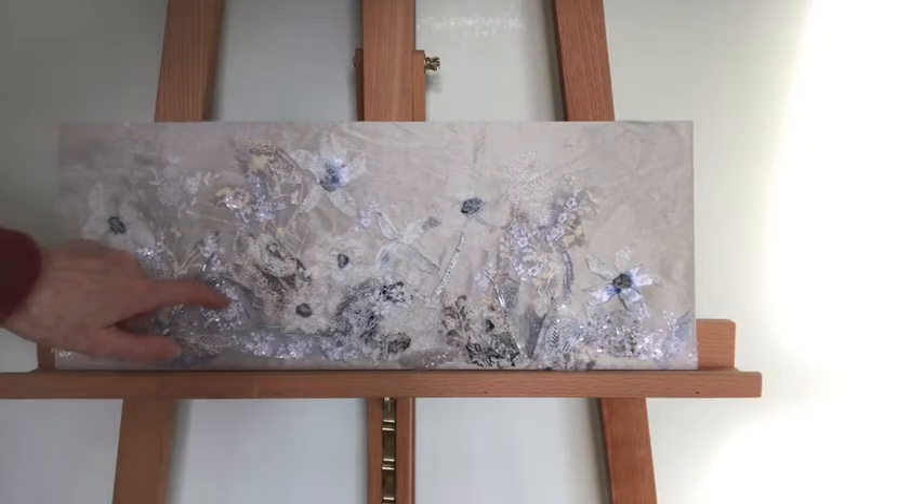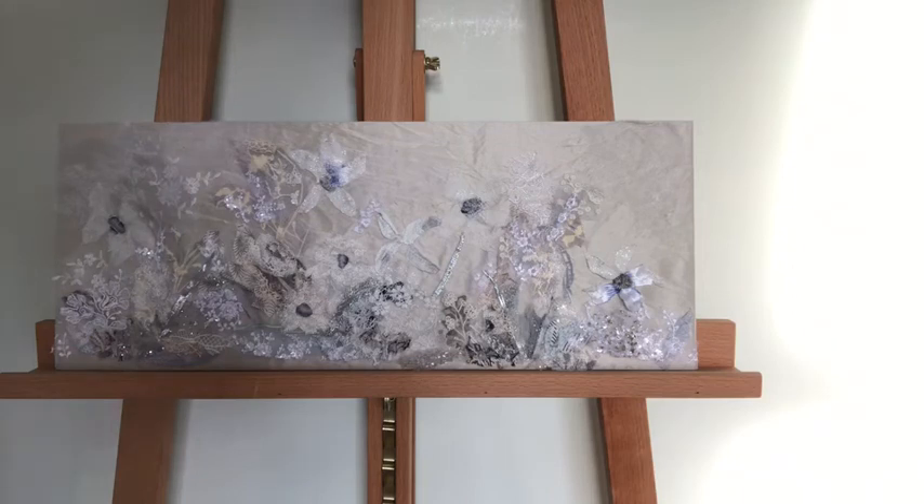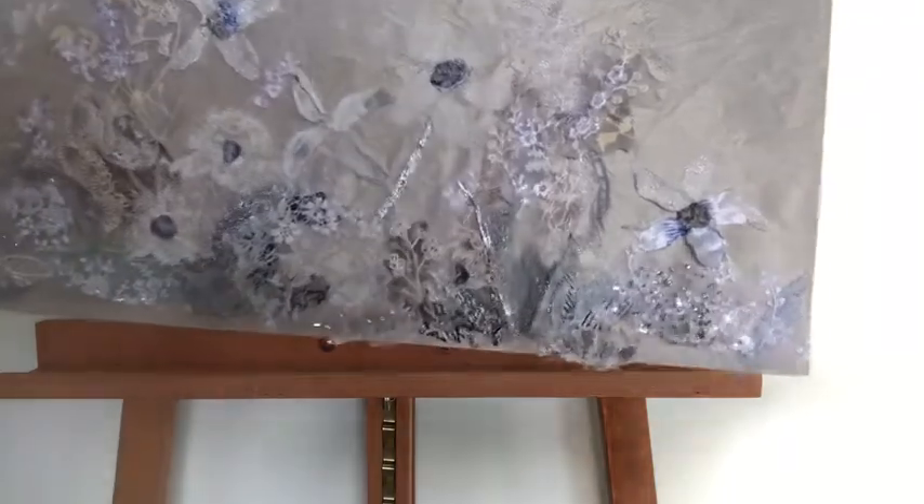I've added little bits of silver and sparkly bits, and there are some beaded pieces in the lace, all to give an added dimension of texture and interest into what could be quite a bland picture.